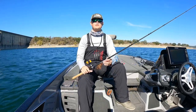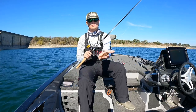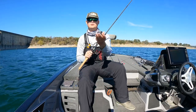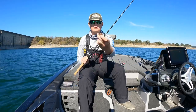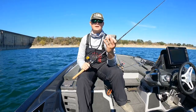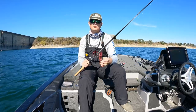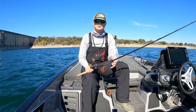Next up is a bait I keep year-round, but especially in the wintertime — and that's a jig, specifically a finesse jig. I usually go quarter or three-eighths ounce, and I like to trim the skirts on them — hence the finesse style. Change up those trailers. Right now I've got a little Yum trailer on there since the water's been warmer.